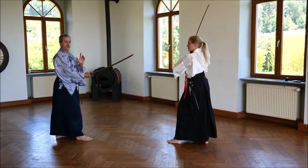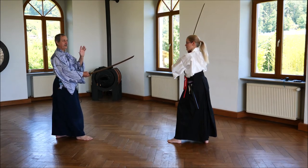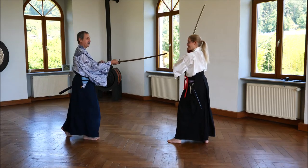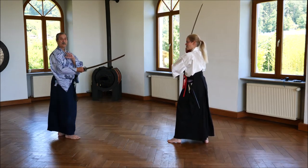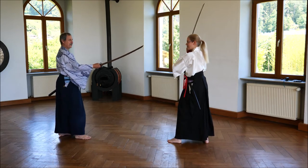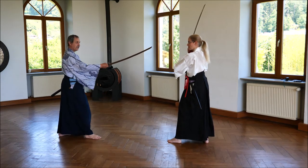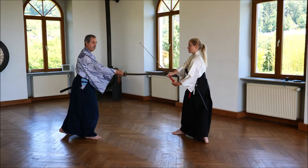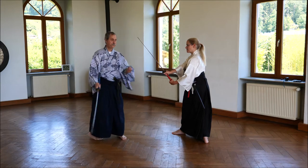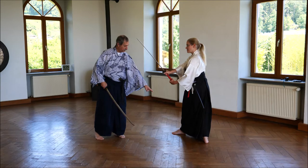The Japanese have the terms Ura and Omote. Omote is: I want to stab her, I want to kill her. But I know it's not possible because she will not allow it. So what I want is that she goes out of this position. So what she does is she throws my sword away — that's the first — with the back of the sword.